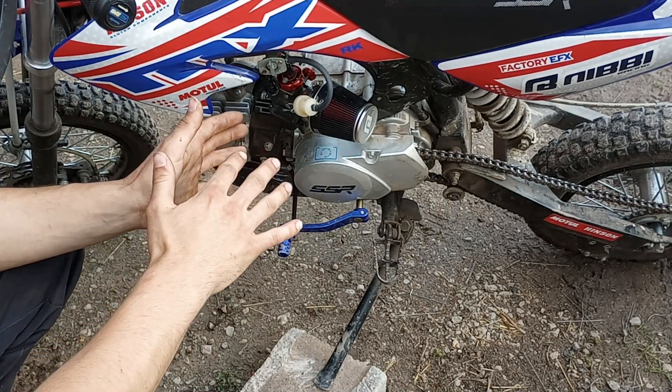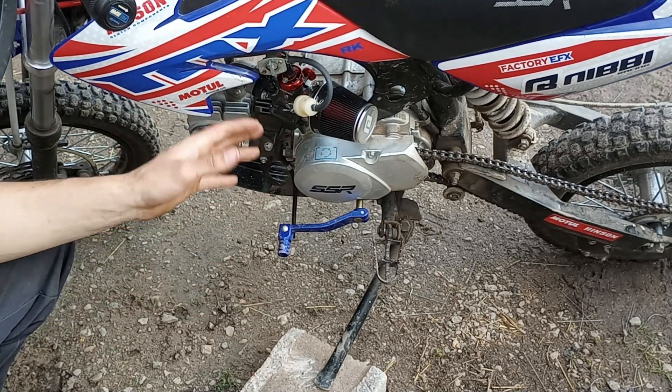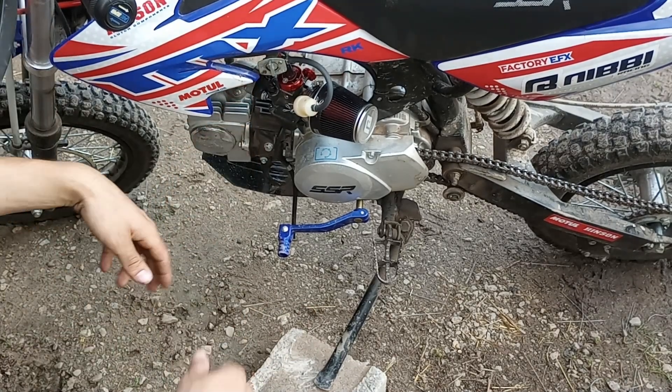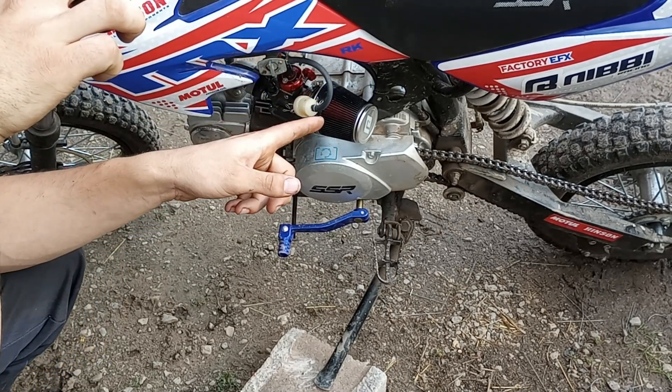I could possibly tweak the needle back to the middle clip position if I desired, but honestly the way it runs right now it starts hot good, starts cold good — there's really no point in changing anything. All the internal hard work has been done with the 102 main jet and the 40 pilot. Running a Chinese spark plug, not even an NGK, stock intake spacer, stock exhaust pipe with an eBay slip-on 28 millimeter.